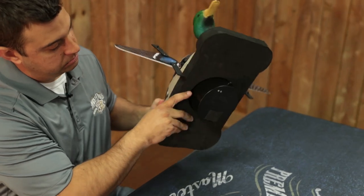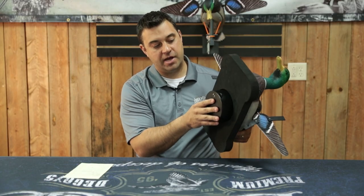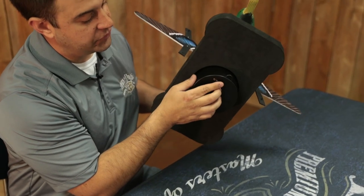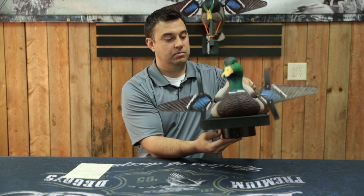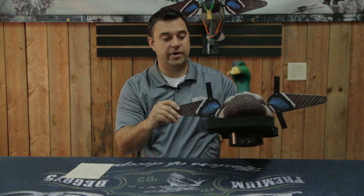Now we're going to put the float on the decoy, and when we set this in water it'll turn on from the water sensor switch. But to test it, you can also hold your finger over it or use a wet rag. It turns on, runs good — take your finger off and you're ready to go.